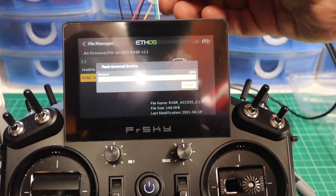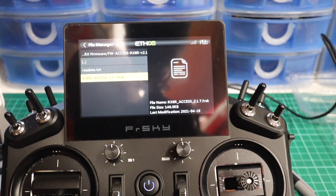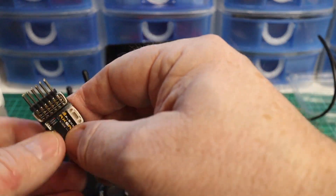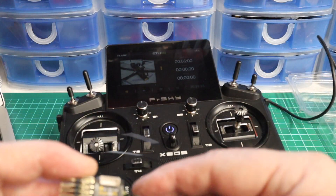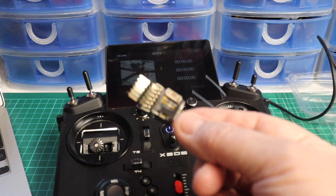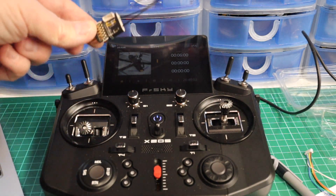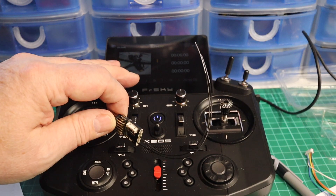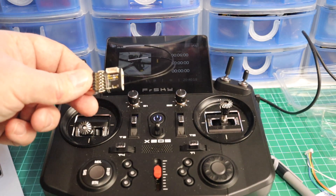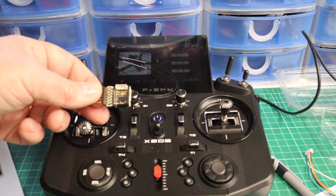Select 'Flash External Device' and click it. This will now start flashing — it takes a moment to go through the process. You'll see the lights on the receiver flashing as they communicate. It's literally dangling off the back of the radio. The lights then go off on the receiver indicating it's done. Close it — it is now flashed to the latest firmware. This was formerly an ACCST receiver and it's now ACCESS.